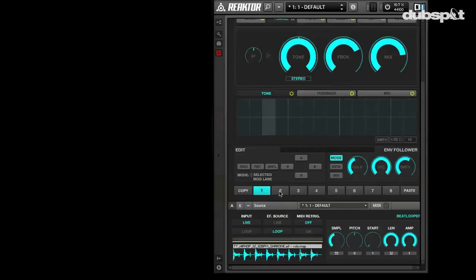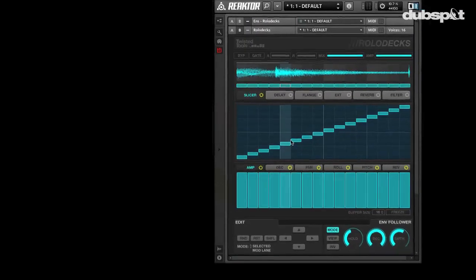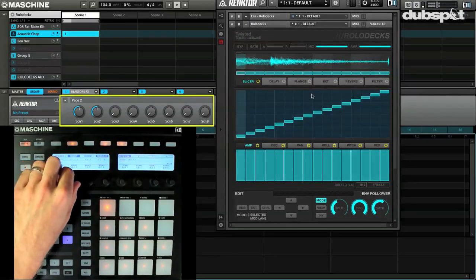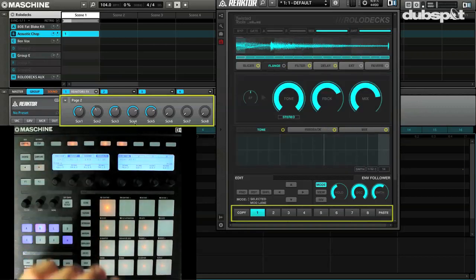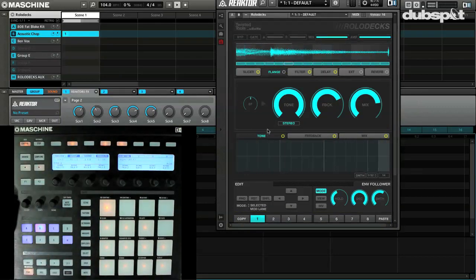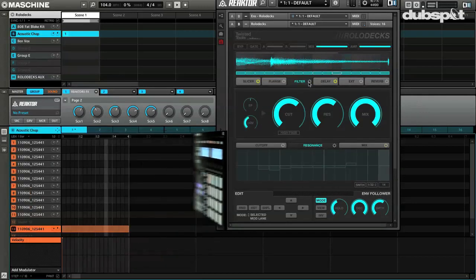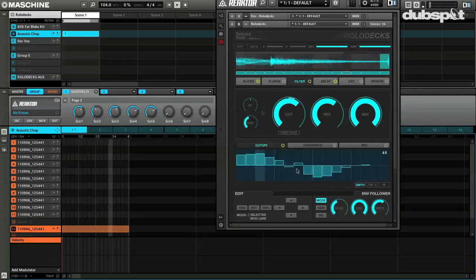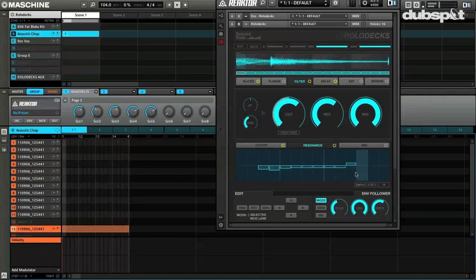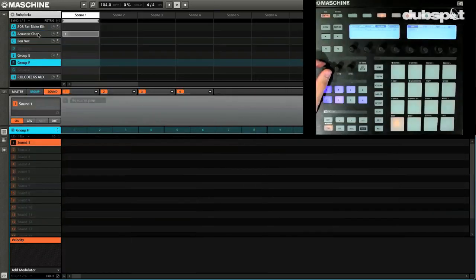Now what's dope about this is this was only one scene. Come in again and you can work with anything. You can also select these from the Maschine controllers — check out right here: scene 1, 2, 3, 4, 5 and just come back if I want to mess it up. Now let's look at some of the automation too. So if I have the filter on and I actually want to automate the cutoff over time, I can also adjust the speed at which effects come in independently. It's pretty rad.